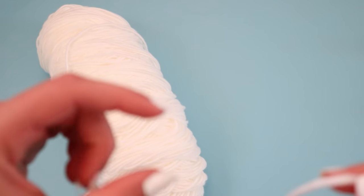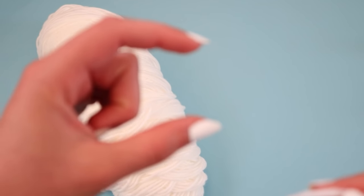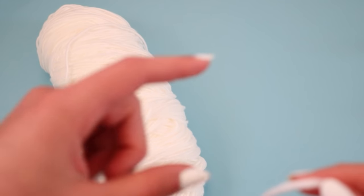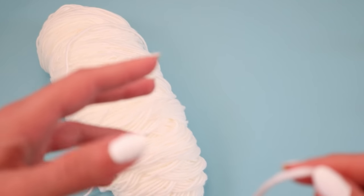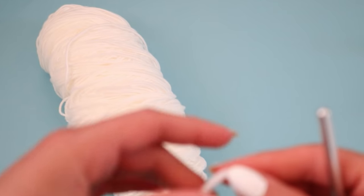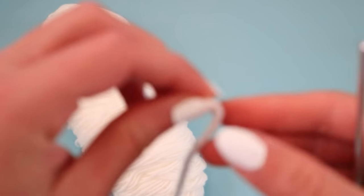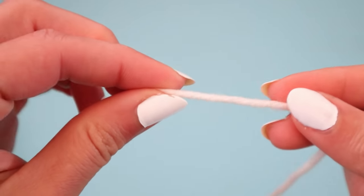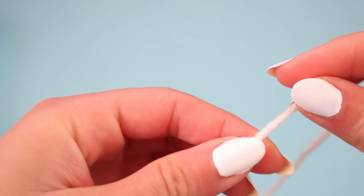We're actually going to break up this project into two pieces: the top portion and the bottom portion. The top portion is going to consist of the cups and the straps, and the bottom portion is just going to be the portion that covers your ribs and torso. So first we're going to work on making the cups.